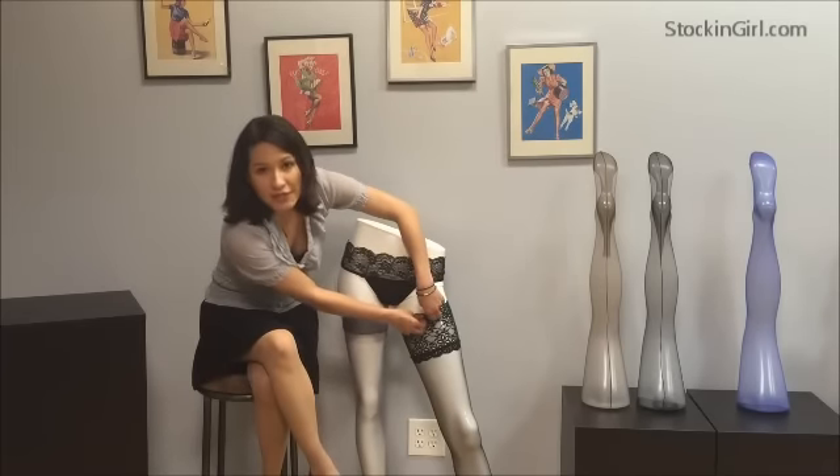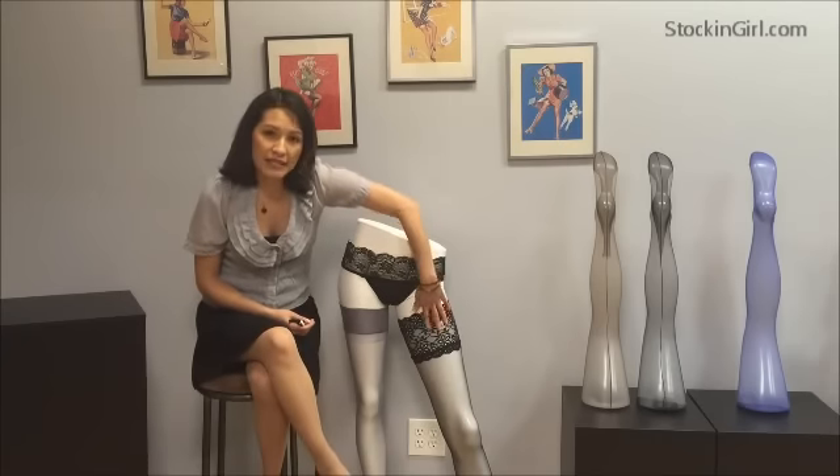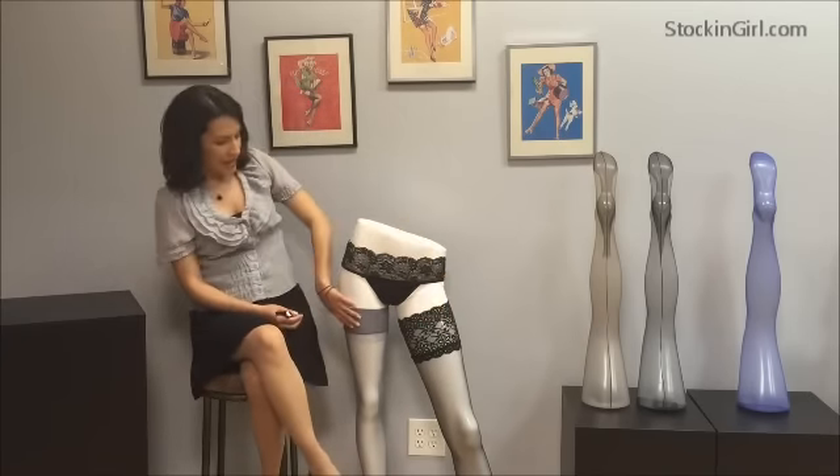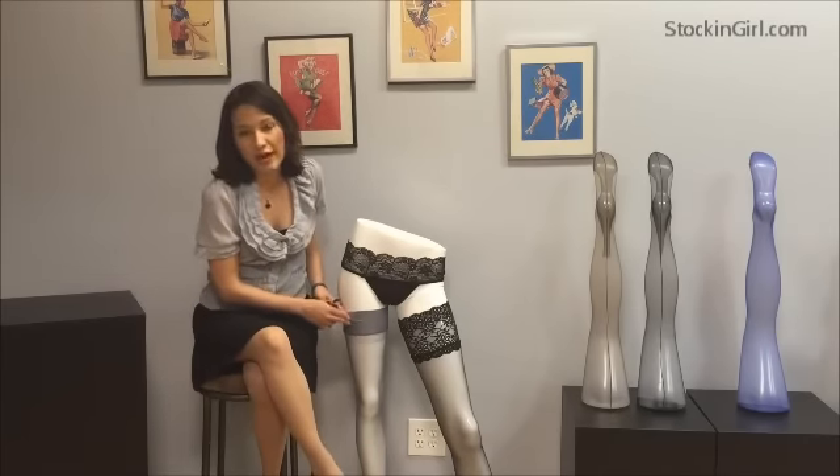For some helpful tips to keep in mind when you're shopping: usually a thigh high will have a lace or decorative top to hide the silicone band, and a stocking will usually have a plain top to make it easier to attach it to a garter tab.